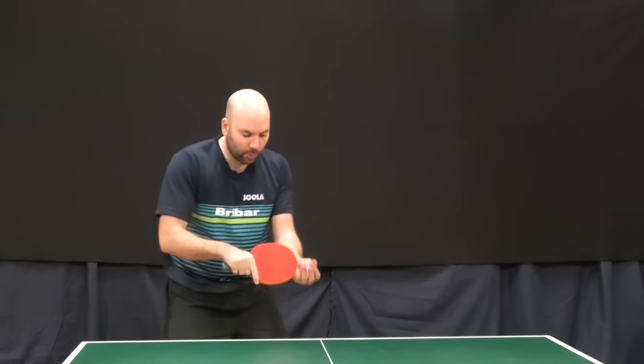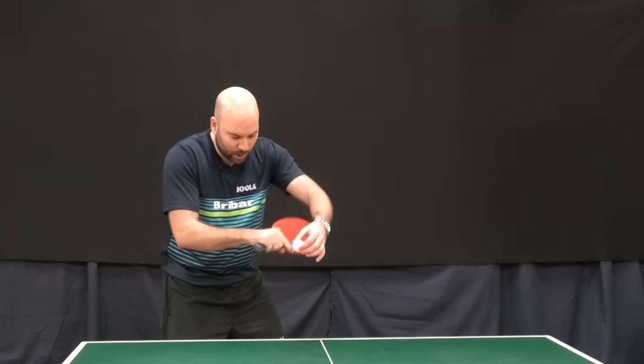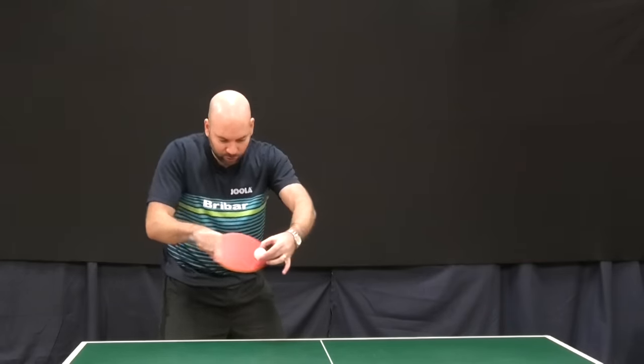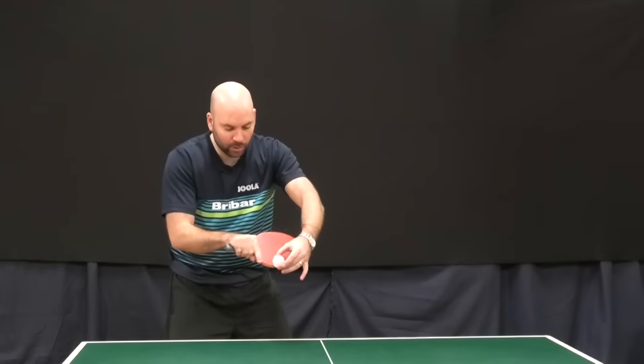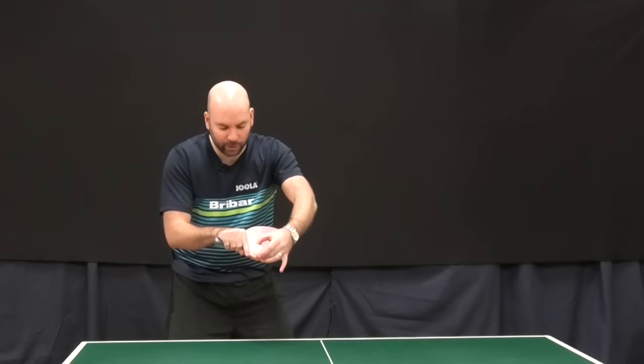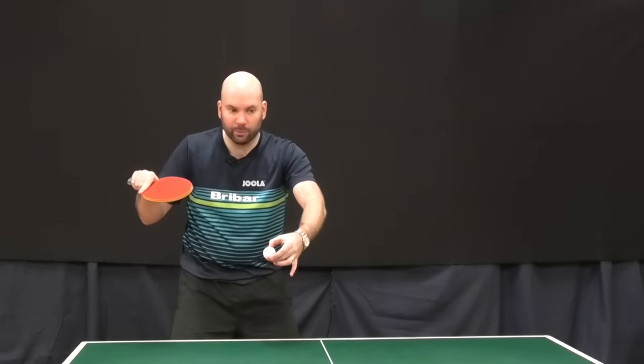For sidespin we're looking to contact slightly later — not quite on the way down, but just in this part here where we're starting to pull across. Still on the bottom of the racket, but we're looking to pull more across. Hopefully you can see that ball just moving there before I've pulled up.